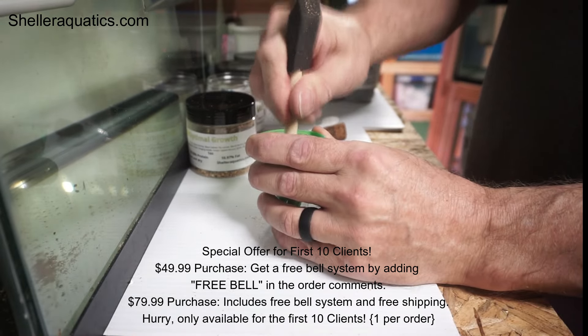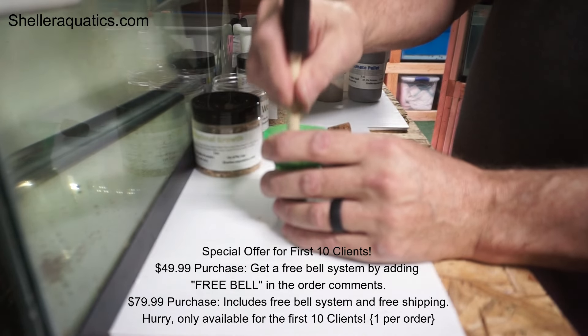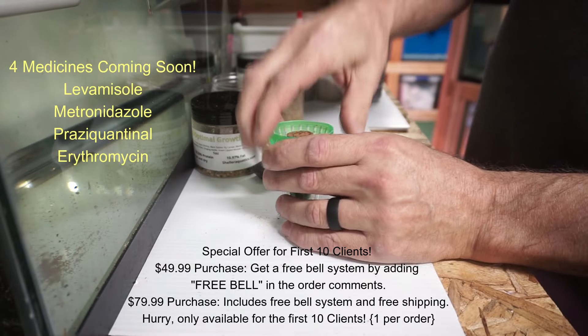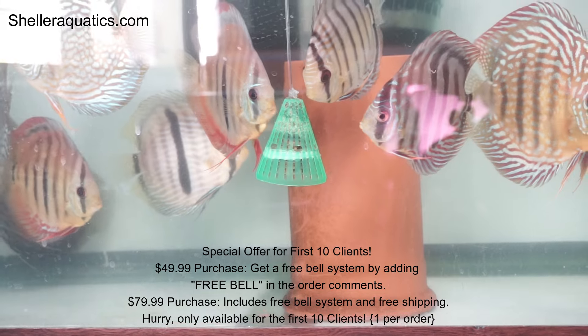I don't use any processed foods anymore. I only use natural foods and basically the disease in my room is gone. I do treat everything as I get it. I'll have my medicines available with dosages in the next couple of weeks. I have the lobamasol ready and the metronidazole ready, and I'm working on two more. Those four medicines are what I use in my fish room.